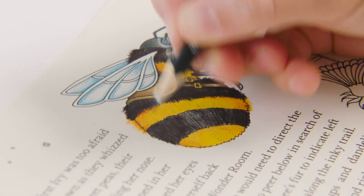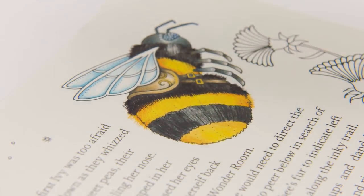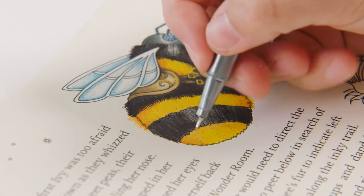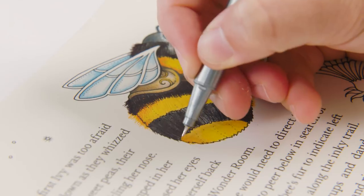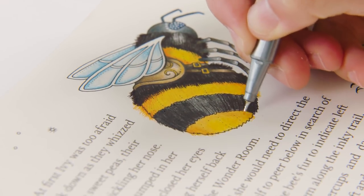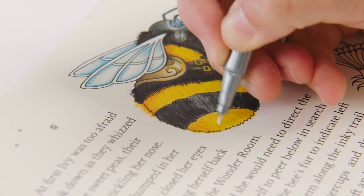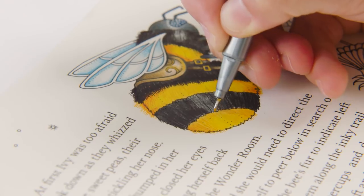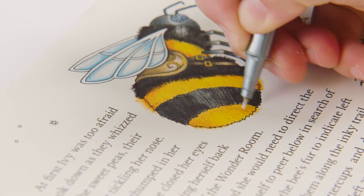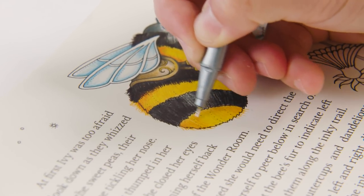Now that we've done the pencil, we can grab our pens and I will do the yellow first again. I'm just going to draw over the top of the pencil and let these little lines fall over the edge of the drawn line, the outline. Go the same way as you would imagine the fur on the bee to lie — do little strokes this way. And going over that outline gives it the idea of it being fluffy.